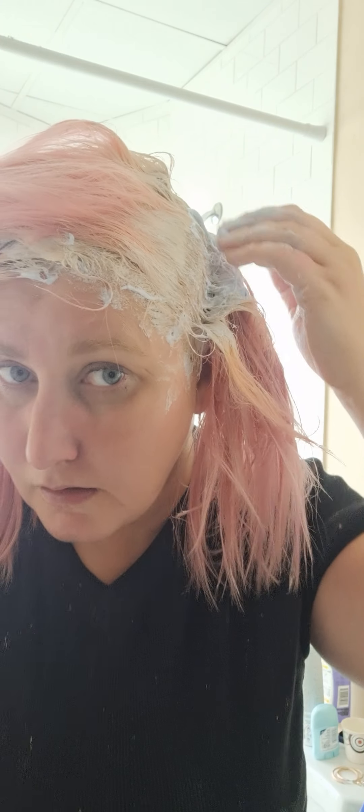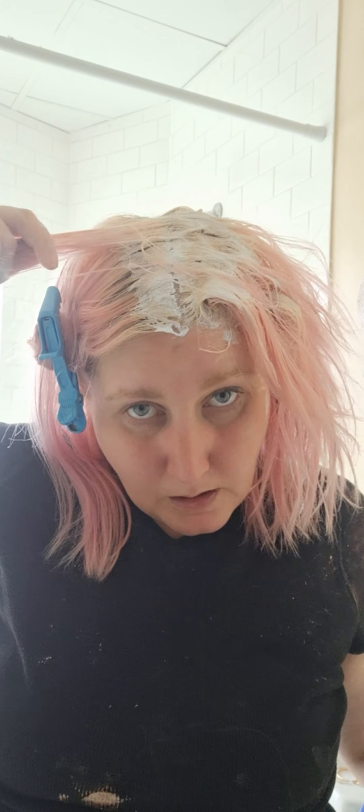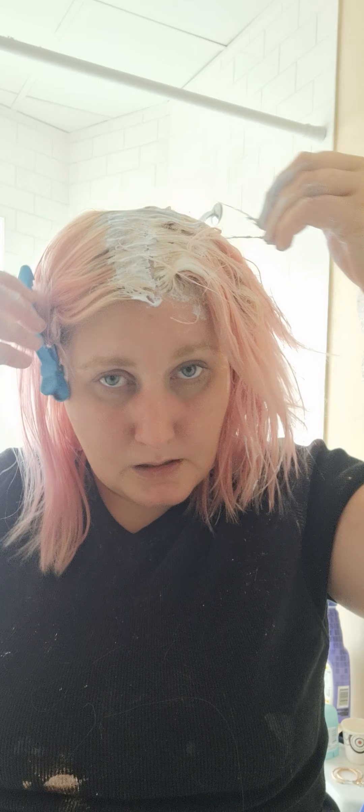And you know what else works good? Them alcohol wipes — they work pretty good to get color off stuff. And I do not leave this on my hair that long because I don't want my hair to fry. I'll leave it on there like 10 minutes or so. My hair is pretty light as it is, so it doesn't need a whole lot.